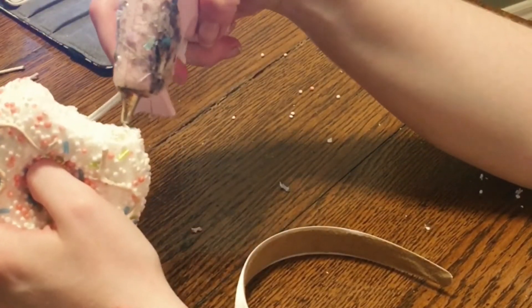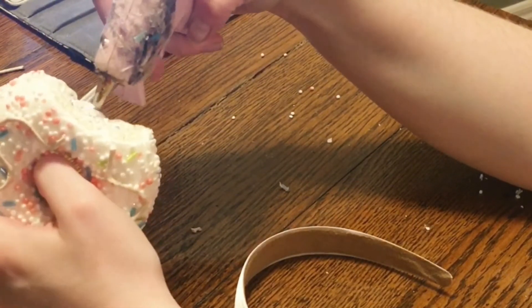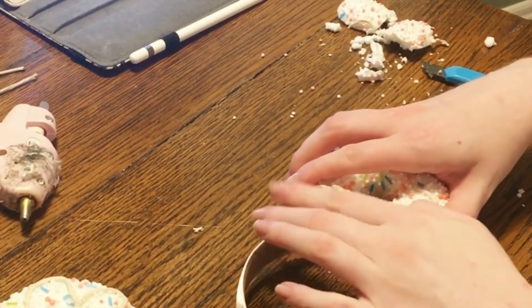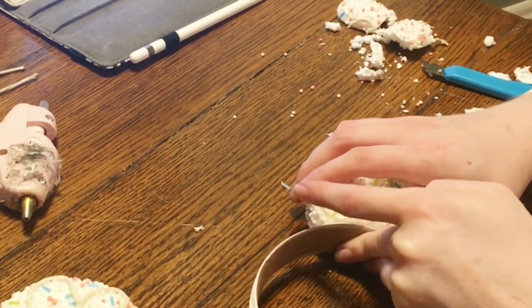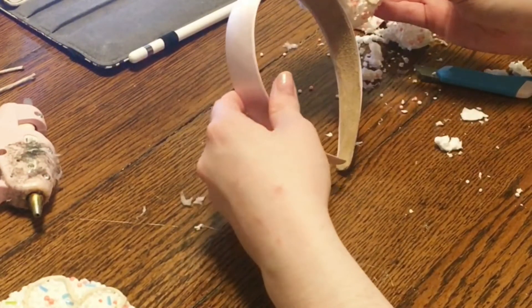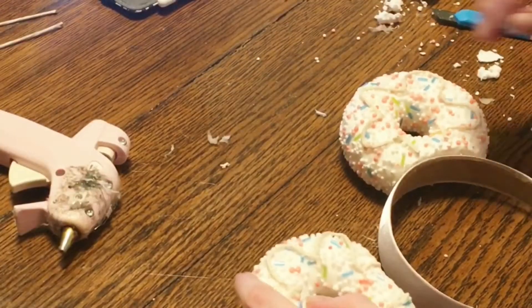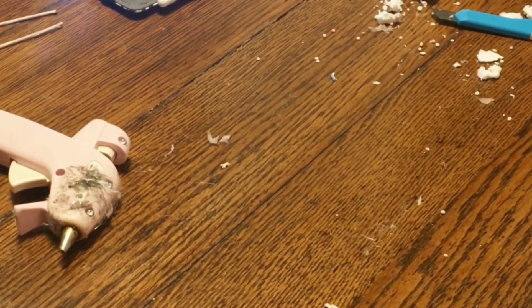Now I'm gluing hot glue onto the donut so I can glue it onto the headband. I like to eyeball this when I place it on, but there are templates online that you can download and print. Make sure when you are gluing the donut onto the headband you are pressing hard so it stays secure and does not fall off, and you're gonna do that for the other donut so it makes like a Mickey ear shape.